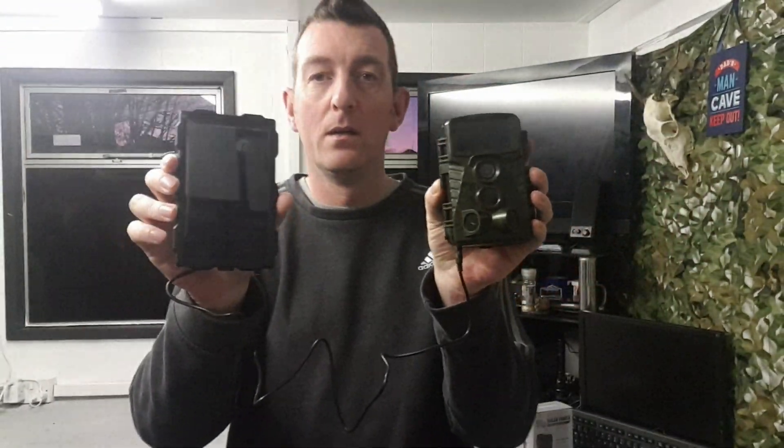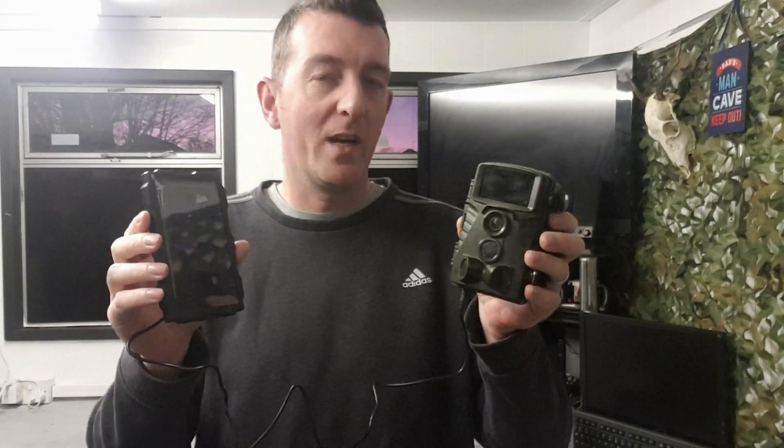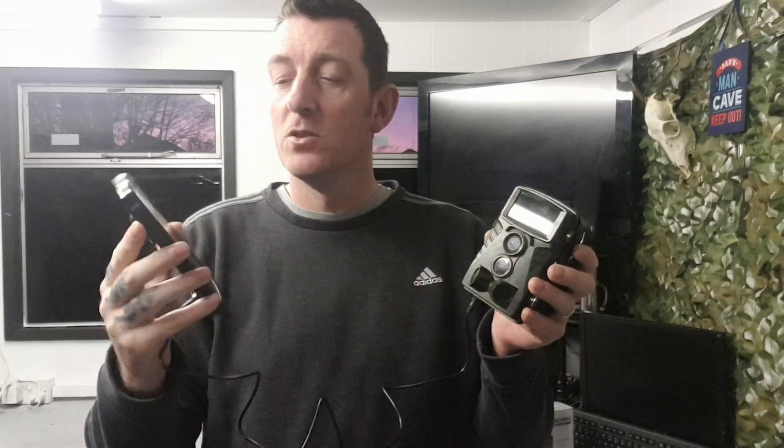I'm really loving this idea. For a home environment or somewhere out in a field where these products are in a safe and secure area, it's going to save you worrying about batteries. Obviously this needs some sunlight to power it, so you've got to bear that in mind and locate it in a spot where it will get some light.